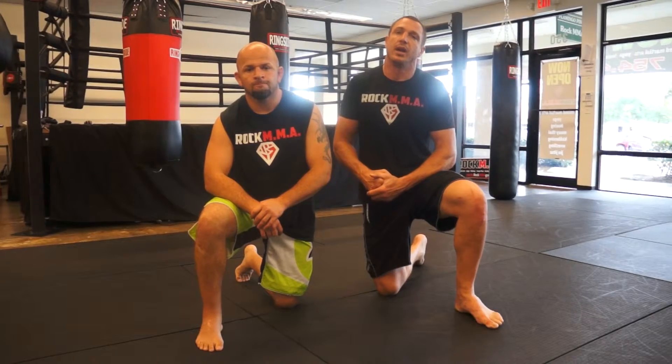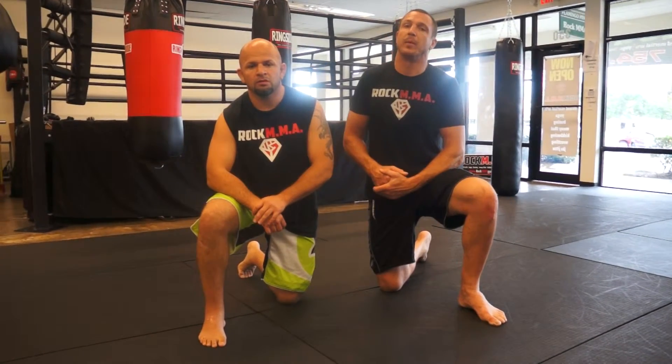Coach Cesar and Coach Carl from Rock MMA, a beautiful new facility located at 350 South Flamingo Road in Pembroke Pines.